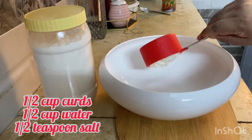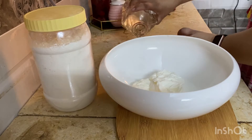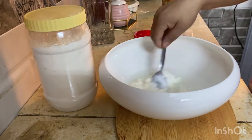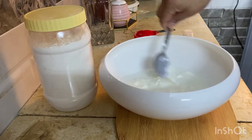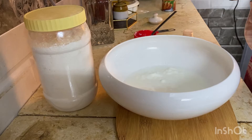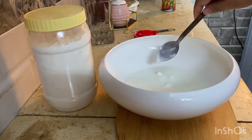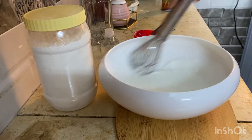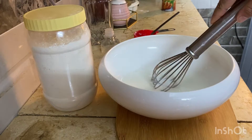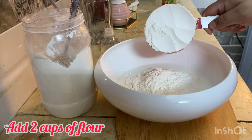First of all, I have taken half cup of curd and added half cup of water, half teaspoon of salt, and then you have to mix it very well. Mix it nicely, and then we will add one to two cups of flour.